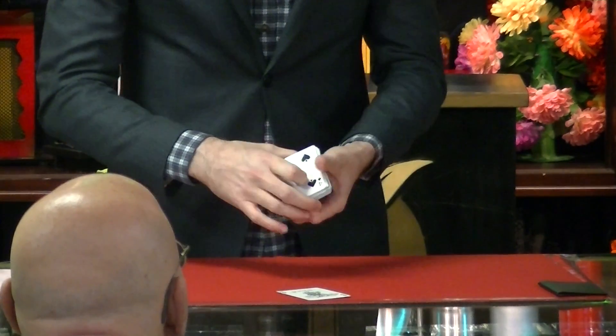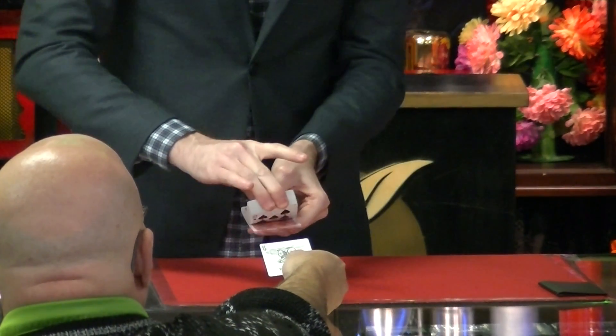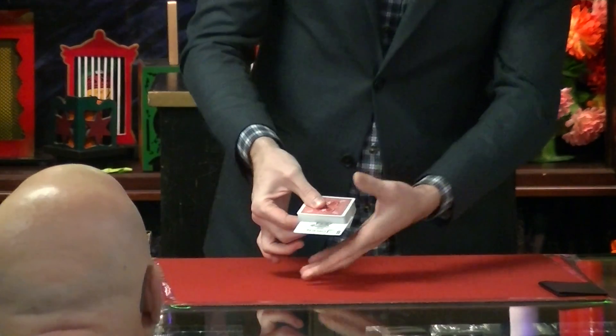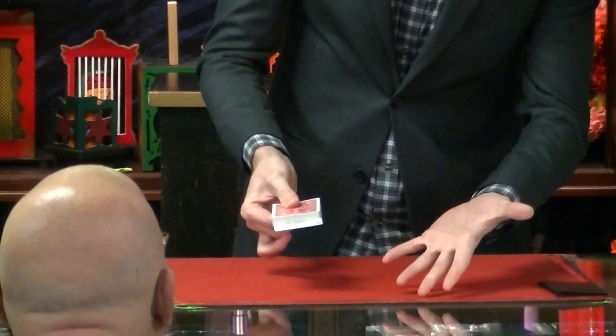Here's what we'll do. Sir, would you take this joker? I want you to just hold it like this, so you're still on the frame there. I'm going to riffle through the cards — you insert that anywhere you'd like. Right there? You sure? Make sure I don't manipulate this. I'm just going to slide it in a little bit further. It's still right where you put it. That's fair?